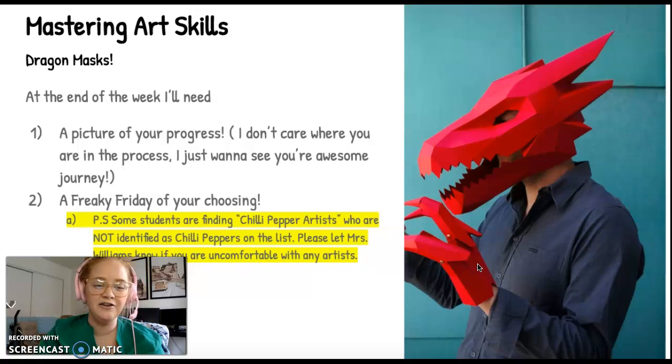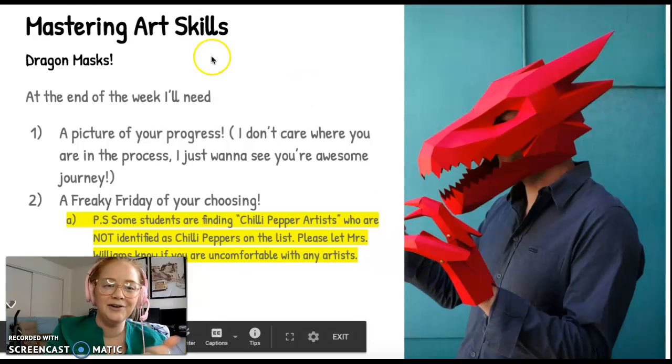Alright, guys — other than that, have fun with your rockin' dragon masks this week. Have a great day!